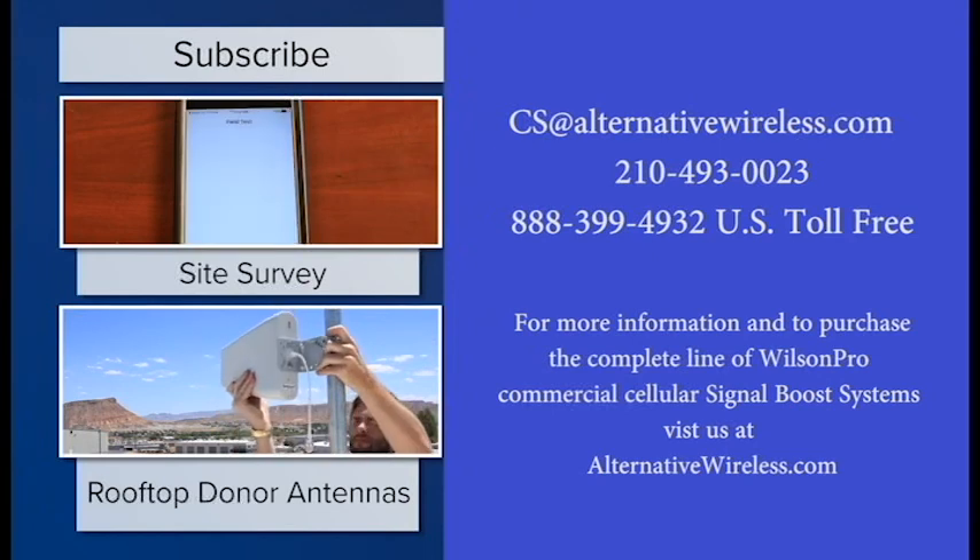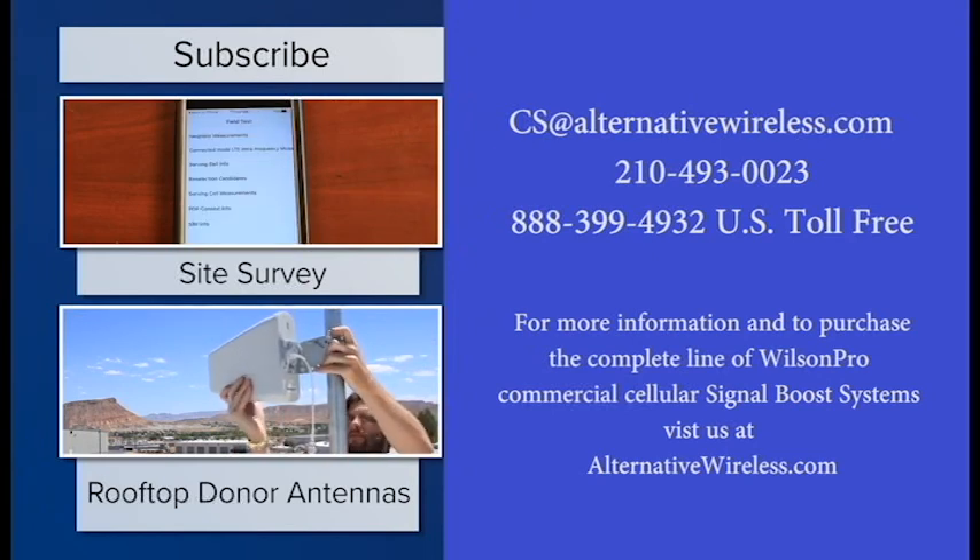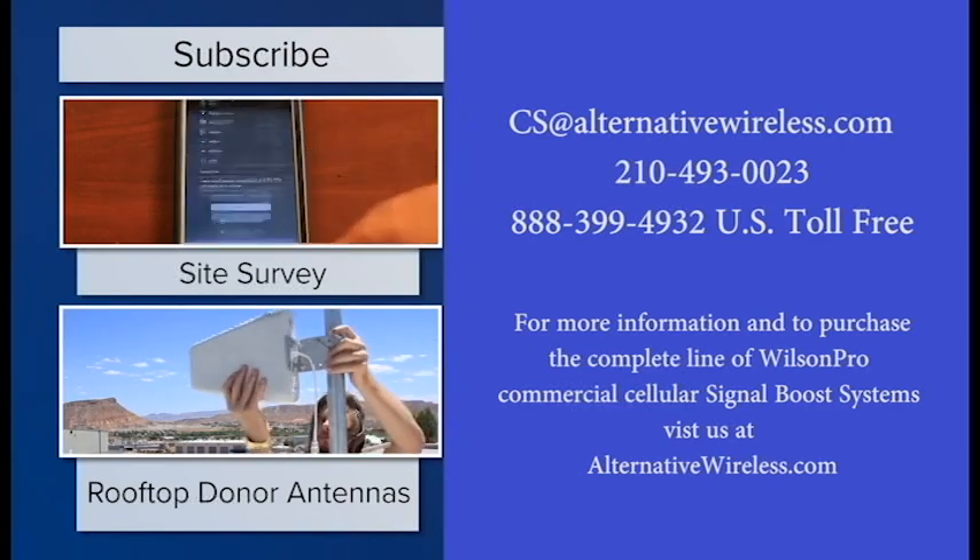Click on one of these videos to start learning how to set up a cellular system in any building. Don't forget to subscribe to our channel for more pro tips like this every week.